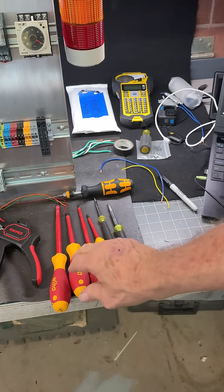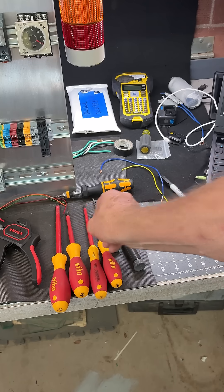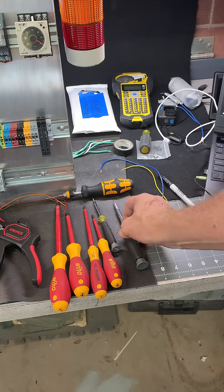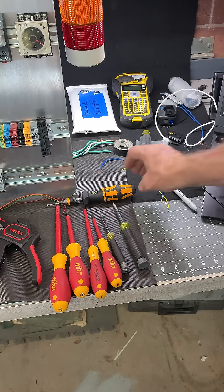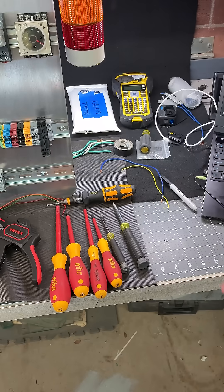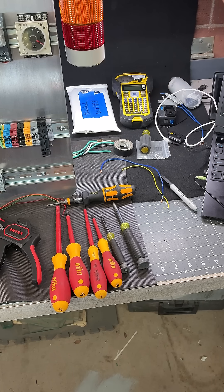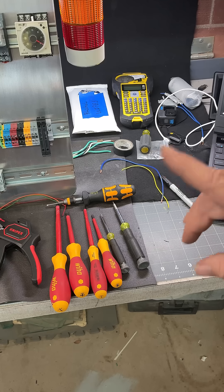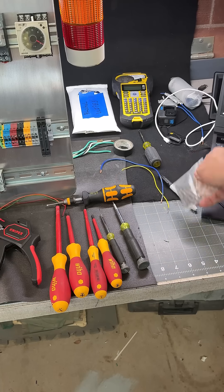I've got my larger screwdrivers — a number two Phillips, a smaller Phillips, a smaller blade standard — and my trim screwdrivers. I also have my torque screwdriver for torquing all the terminal boards and blocks. A lot of people will come back and check it, but sometimes they just let it go. In the back I've got alcohol wipes to keep things clean, and my other label maker for actually identifying all the wires. That's a quick overview. Several different bits here that go in for the torque screwdriver.